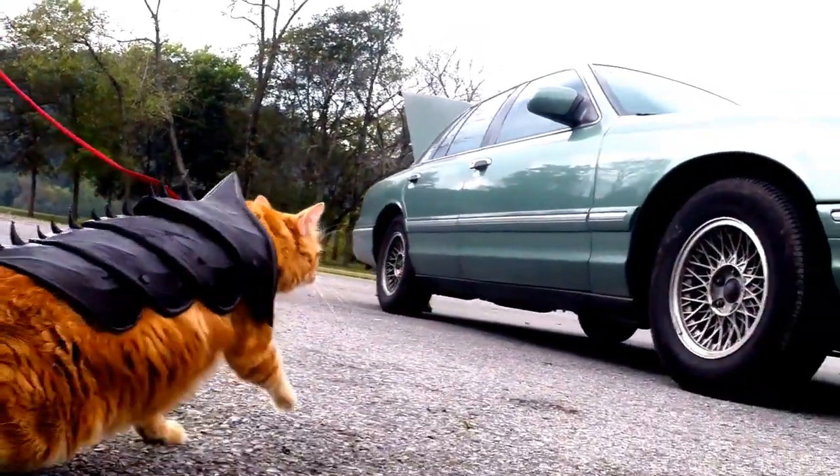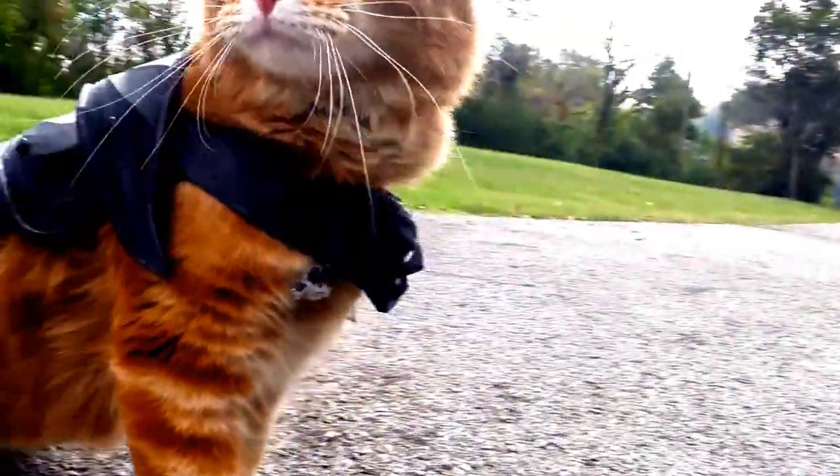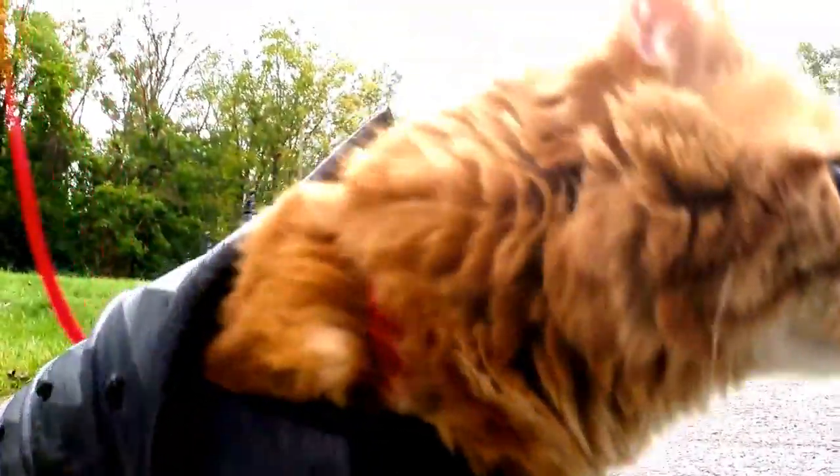Thanks for watching! I would love to see photos of your cat wearing this if they do, and please feel free to subscribe if you like 3D printing. We'll see you next time. Thanks for watching!